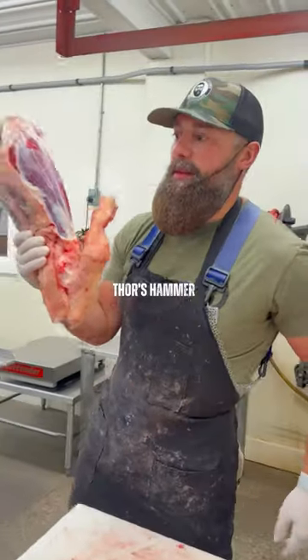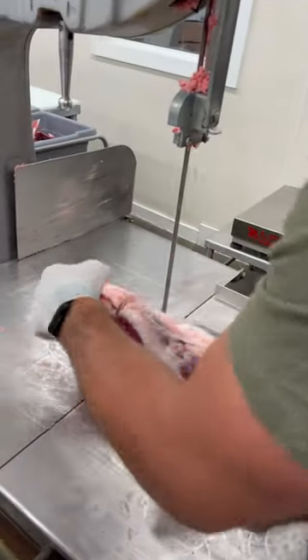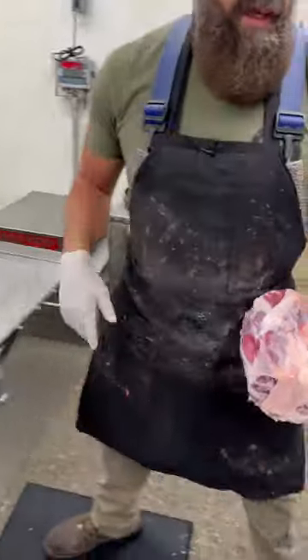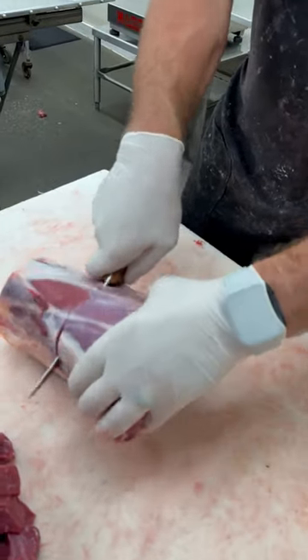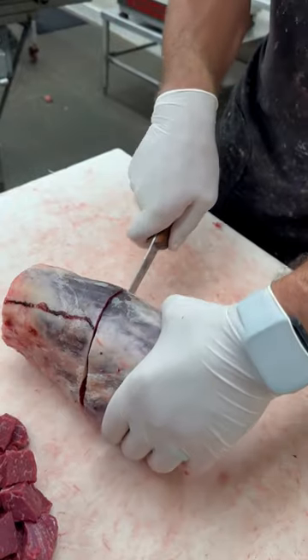Last but not least, Thor's hammer. Start by taking those ends of those knuckles off there. Now we just run our knife through that meat all the way around that shank bone.